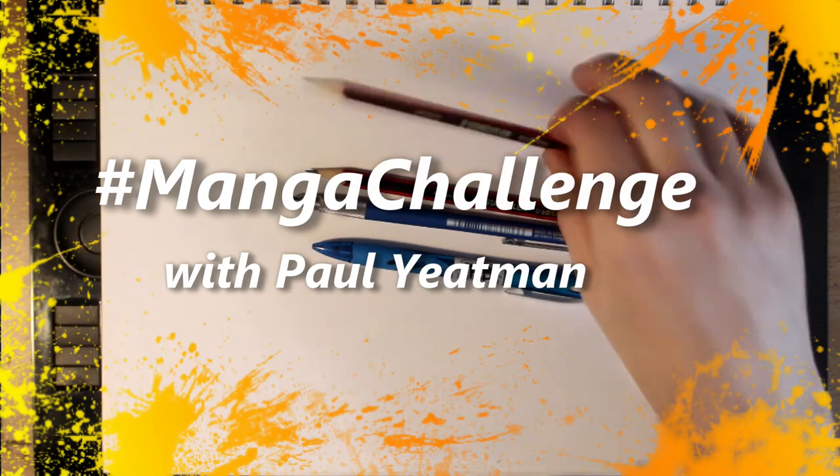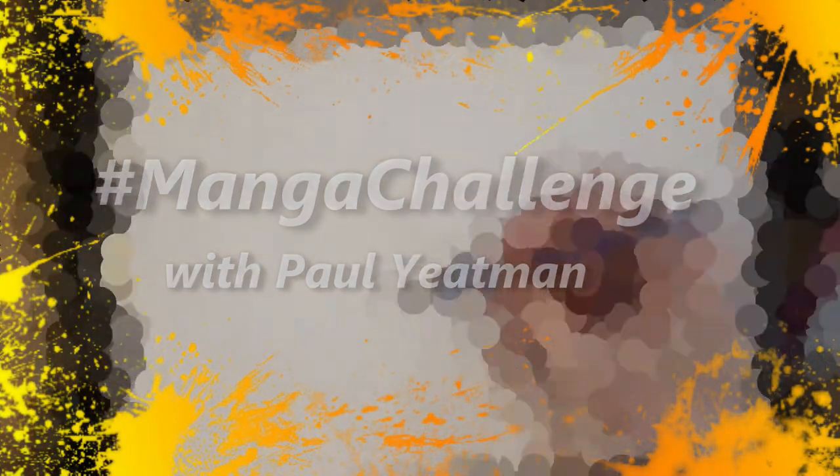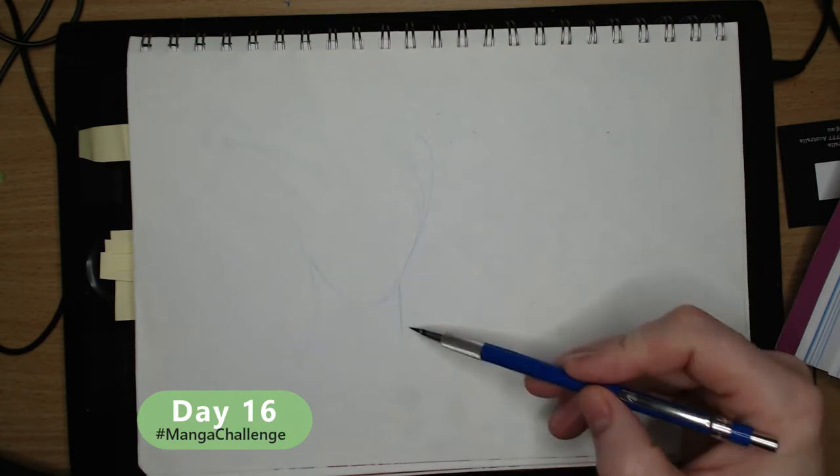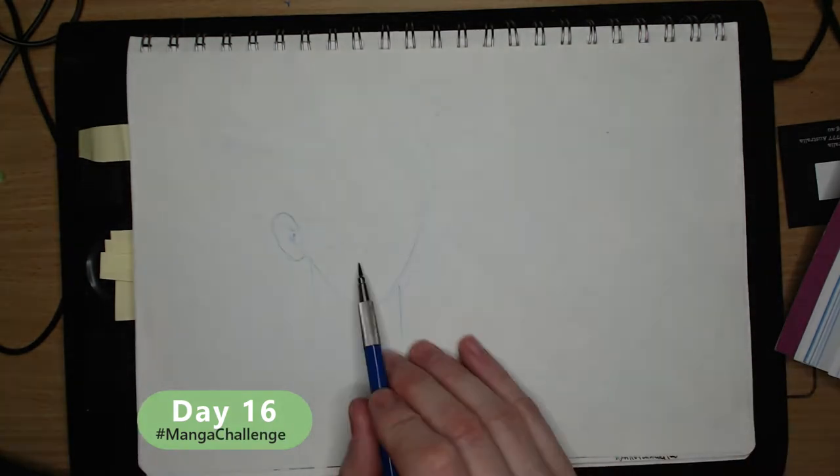Howdy Artie Aliens and welcome, I'm Paul Yeatman. Amongst other things I draw stuff. In today's video I am drawing a female in much the same way as my male protagonist from a few days ago.